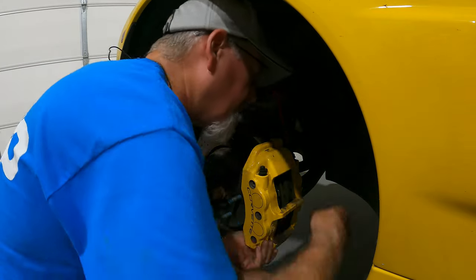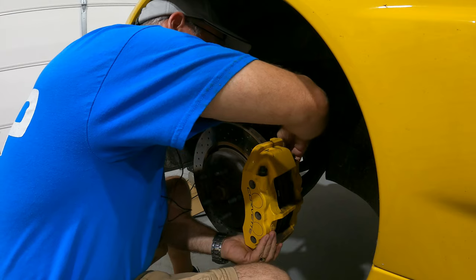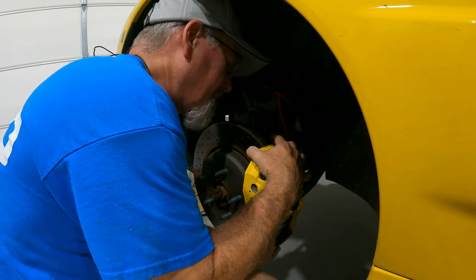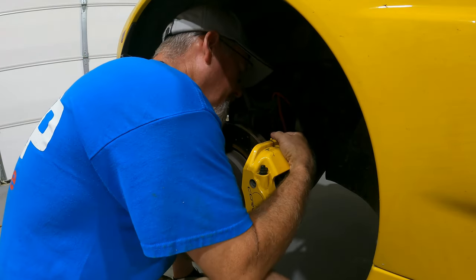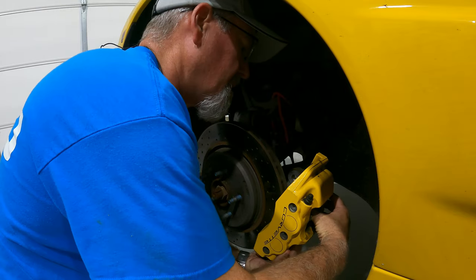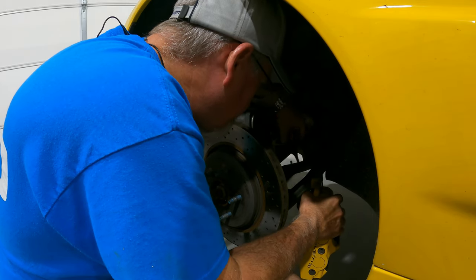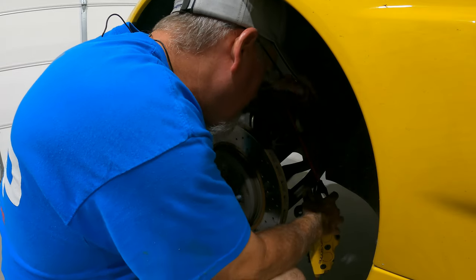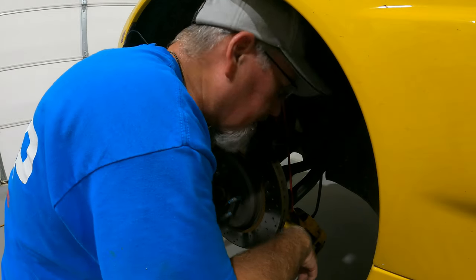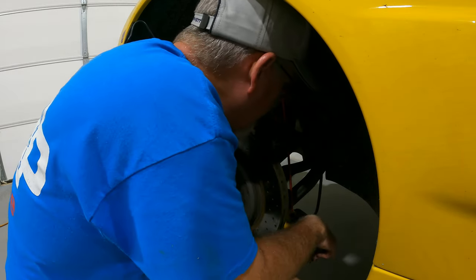It got rained on and surprisingly it didn't melt. I didn't compress the pistons back in because I'm hoping I don't need to — and we didn't need to. I don't want the pads to fall out though, because when I did the brakes on this car I used the padlets, and so they can fall out from time to time. We'll get those back in when we need to. We'll make sure the caliper is suspended and it's not going to fall.